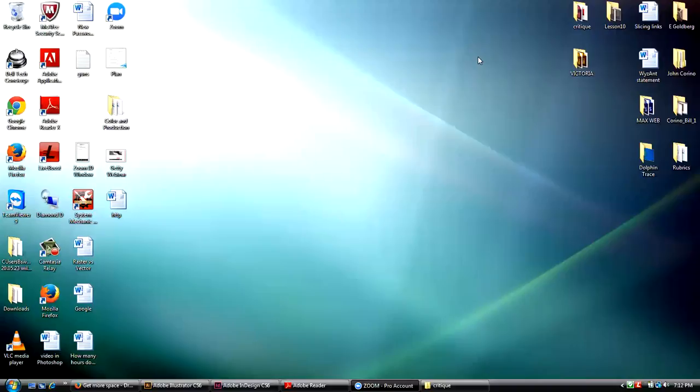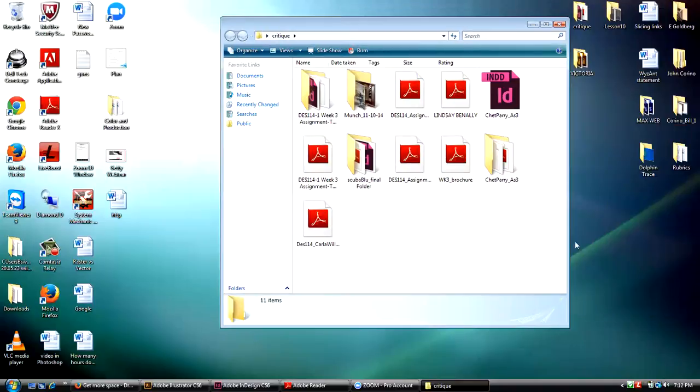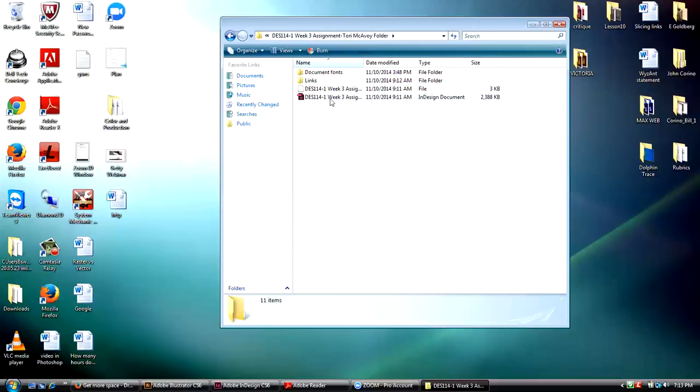So here's what I want to do tonight — I want to do some critiquing. I have a number of these things, most of which are PDFs. I also have one InDesign file that Chet sent me, and I believe this packaged file is from Tori.